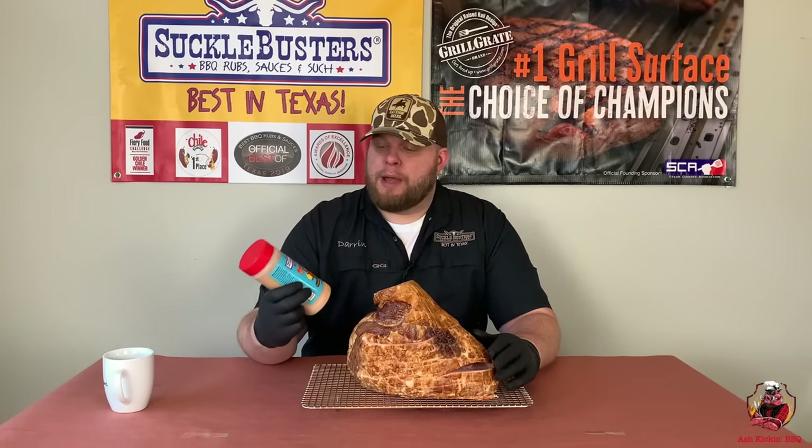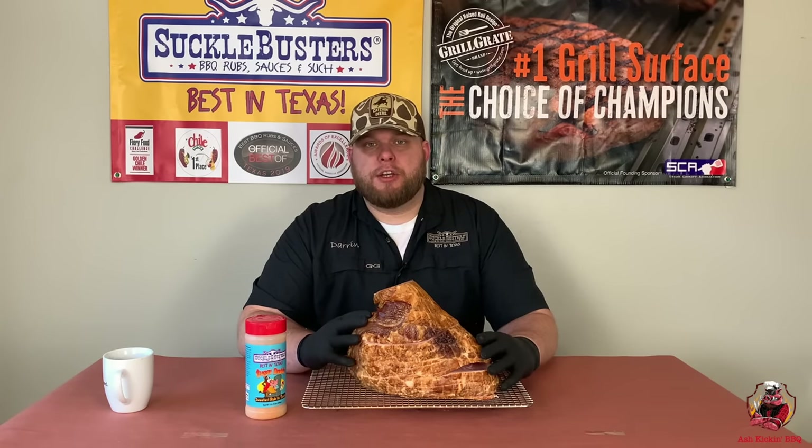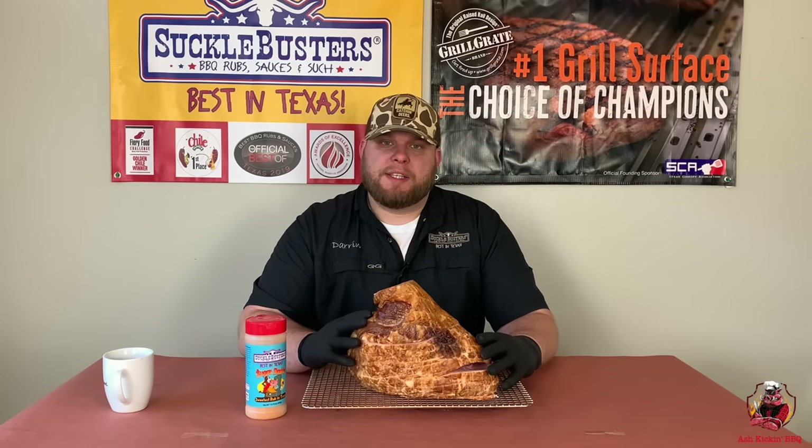We're gonna be seasoning our ham with Sugar Daddy from Suckle Busters. It's nice and sweet and it's gonna give us a nice crust. Then towards the end of the cook we're gonna be glazing this ham with a peach bourbon glaze. I'm gonna show you exactly how to make that. It's gonna be delicious — so without further ado, let's bring you in and show you exactly how we're gonna prep this ham.